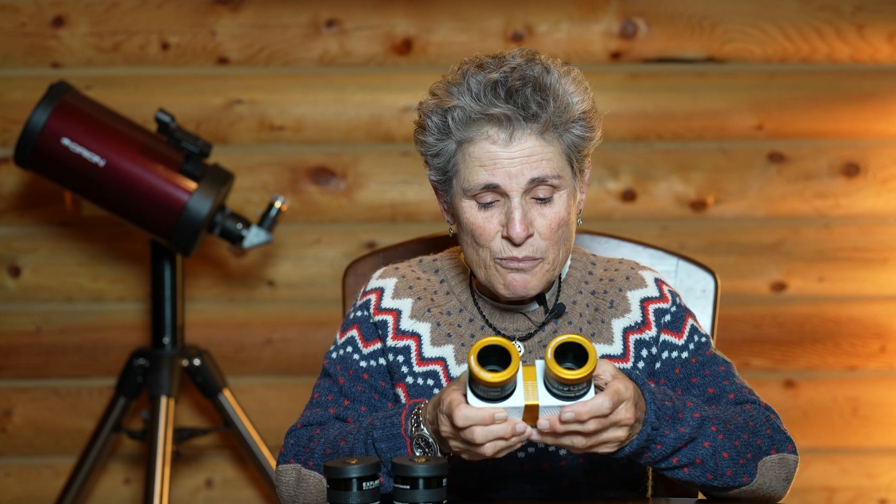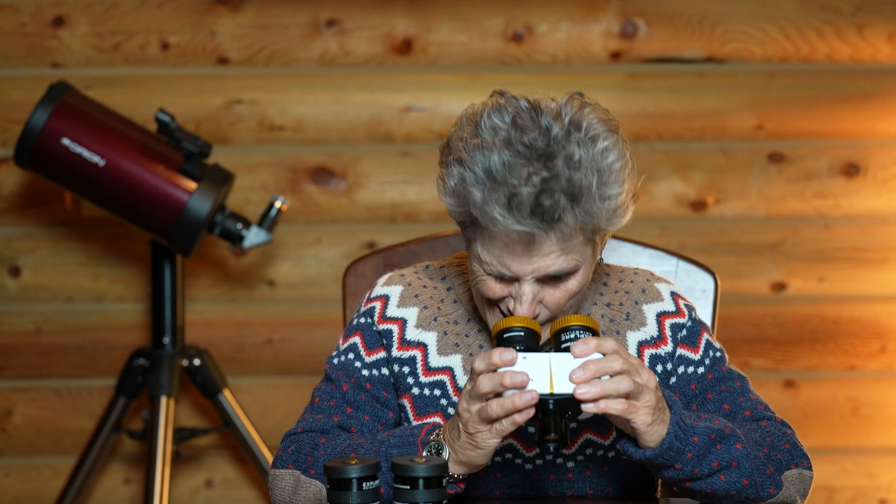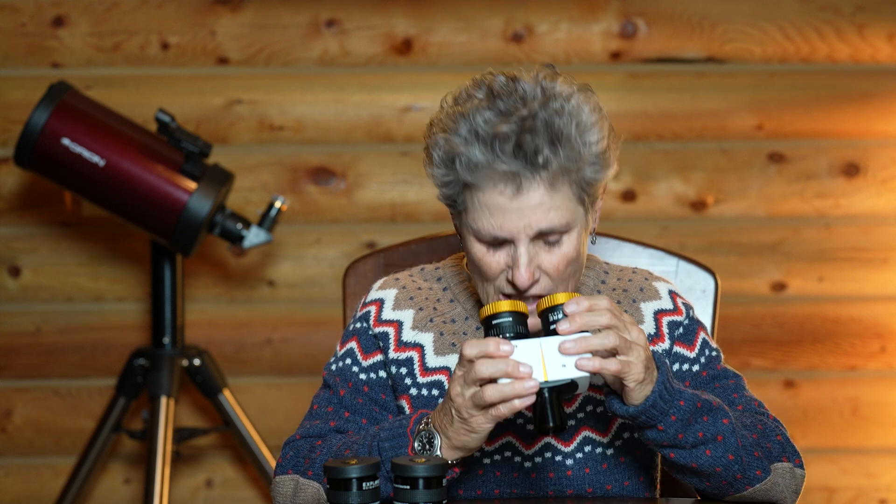So hopefully these work out. It's cloudy tonight so I can't try them tonight, but I will try them out tomorrow. These have a variable interpupillary distance that goes from 74 to 58, so I'm sure I'll need 58. Once you set that, you close your right eye and look through the left one and set the focus, then you close your left eye and look through the right one and set the diopter.